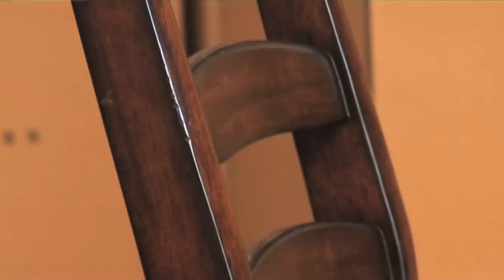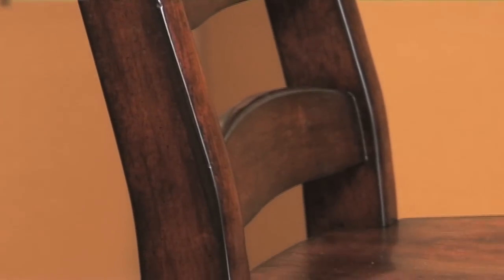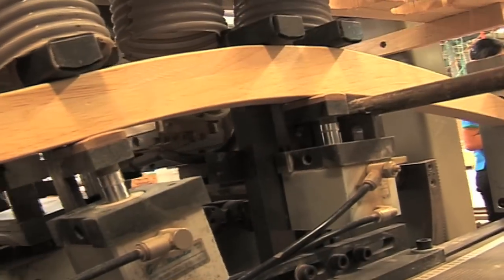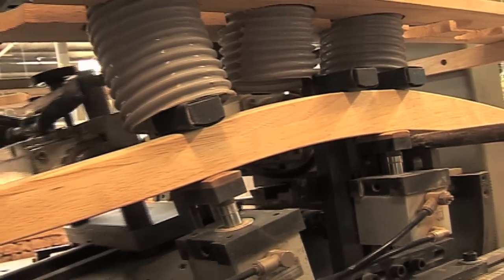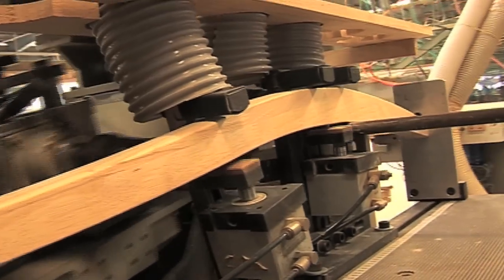The Windsor chair is a classic ladder back design. The rails are actually steam bent, so it's important that you use the right amount of steam for the right amount of time.